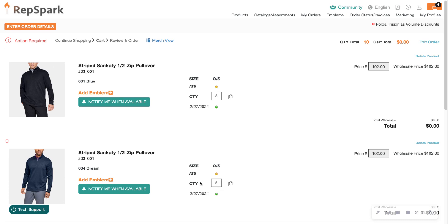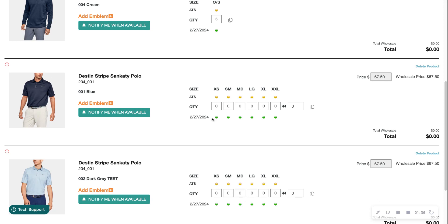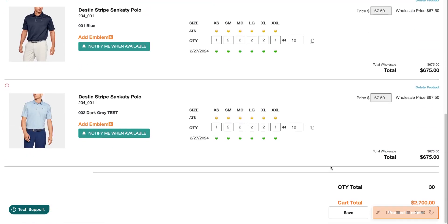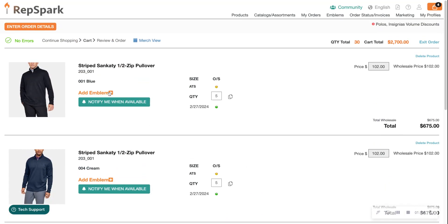If I select 'all,' you can see it automatically fills the next pullover with five units, but some items remain empty. Let's go ahead and add the quantity manually for those, and then use copy-to 'all' again to save time — and now all of those were updated. Just a quick tip to speed things up.